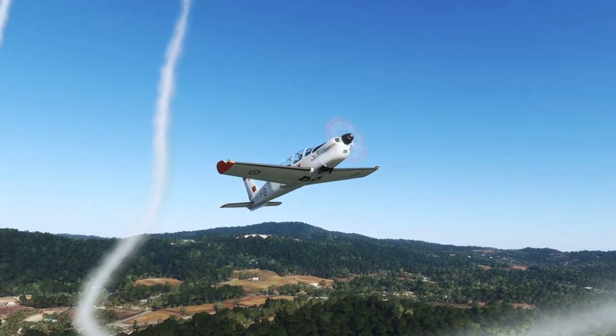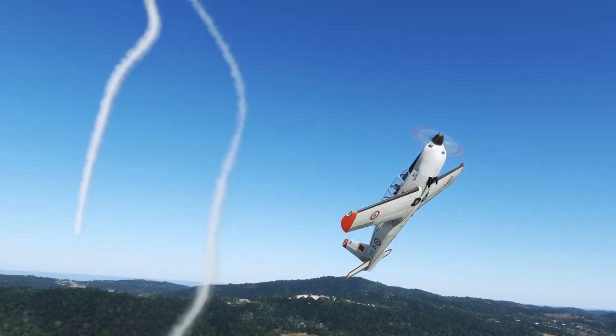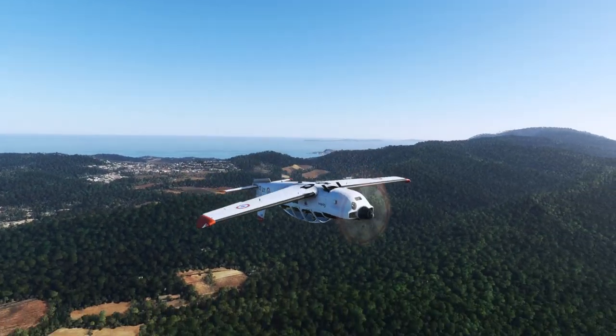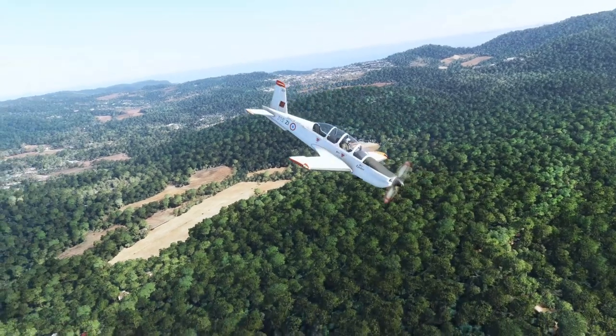Just for fun, here's some aerobatics from the outside — barrel roll first. If you're one of those pilots who likes flying from external view, this is a nice aircraft for it because it looks great and it's simple to fly.